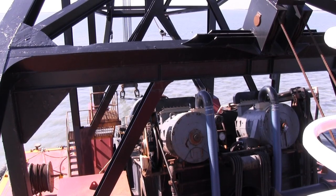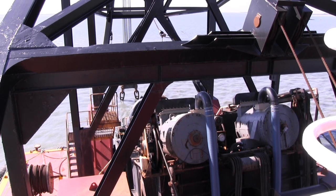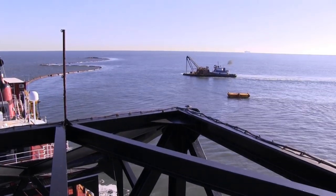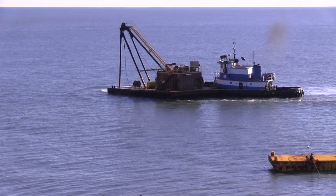That's what the leverman's doing. He's moving the winches that wind the wires up — it'll bring us back and forth. So the cutterhead stays in one place; the dredge itself moves. And she moves forward by pulling herself on these two anchors out front.